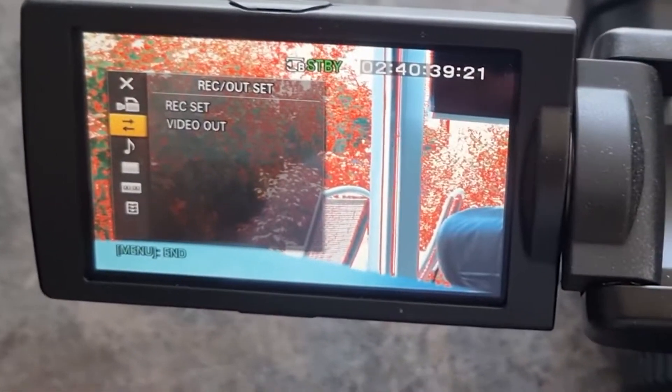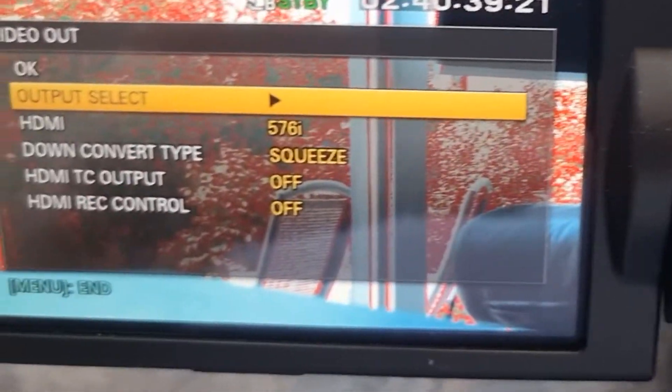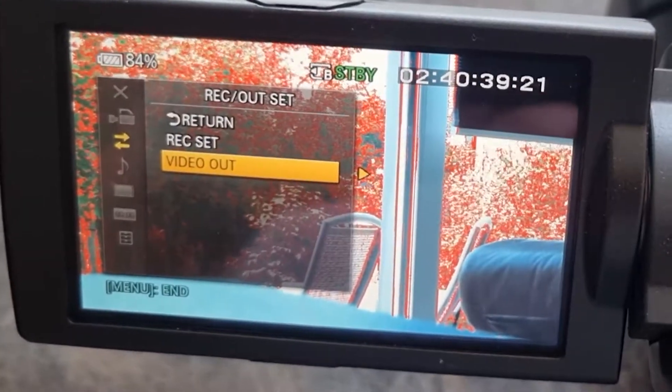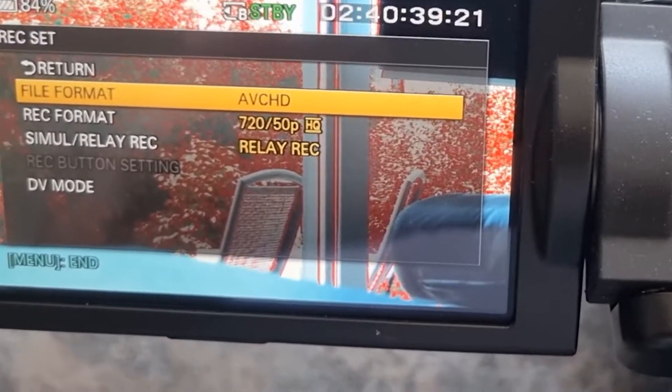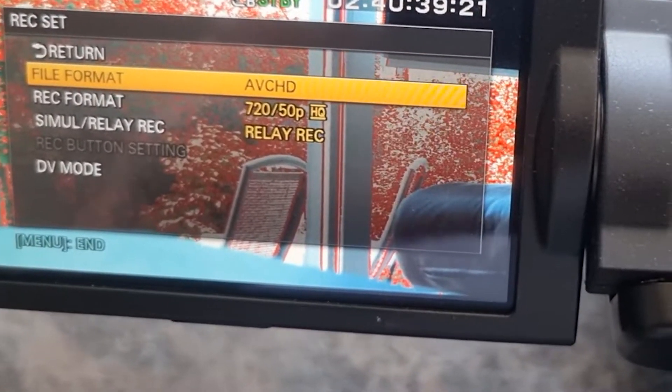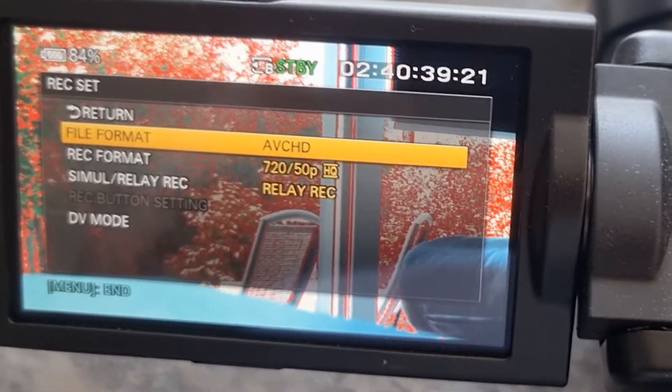It's set to video out 576i, and the record format is set to AVCHD 720 50p — that's a low-res format. I've tried all the other formats as well and none of them are working with this setup.